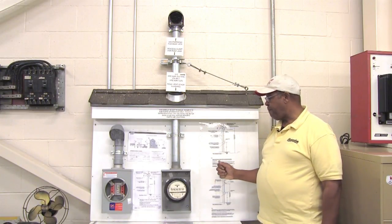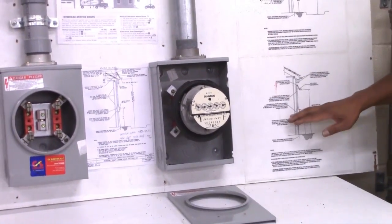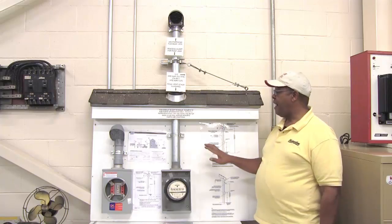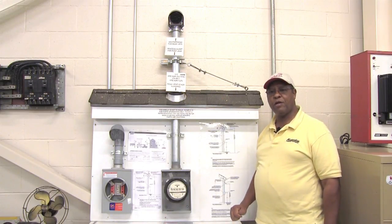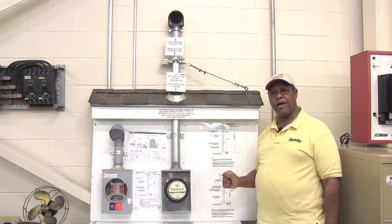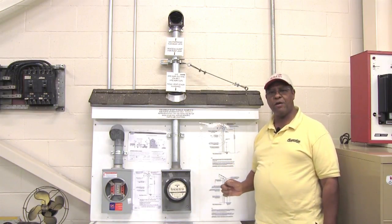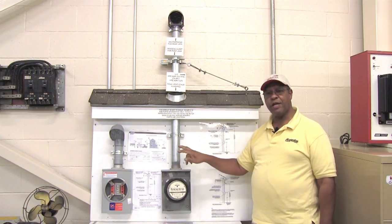Those are the primary parts and the information I wanted to share with you today. Whenever you're going to do a service installation, you must have all of these specifications as they relate to the Board of Public Utilities and the National Electric Code. If you run into any problems, I would suggest you call a certified or qualified electrician. These are not for everyday homeowners to attempt — you must have an electrical background and be familiar with the authority having jurisdiction as well as the National Electric Code.